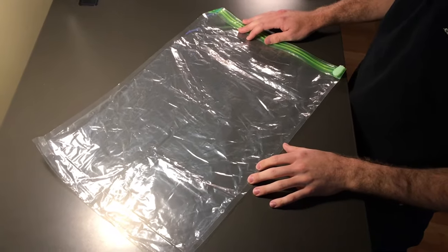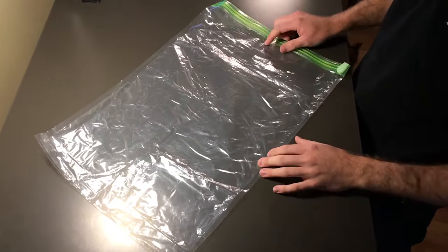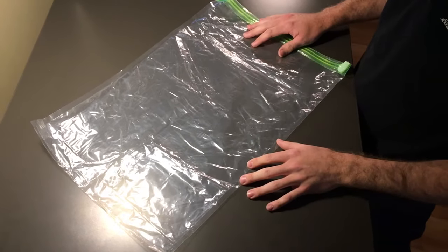In this video we're going to show you how to use the Acroto Travel Space Saver bags. You should have a pack of 10 in a medium size and a large size.